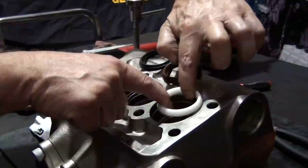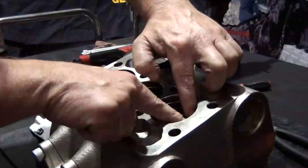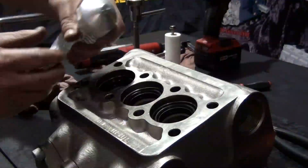Install the head ring, the high pressure seal, and the restop ring into the manifold. Apply packing lubricant to the seals.